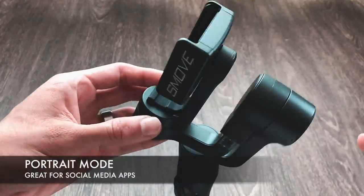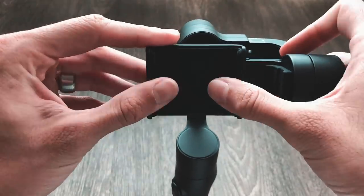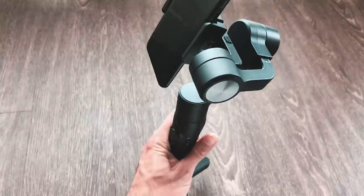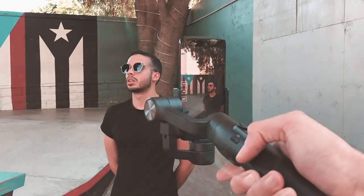To switch to portrait mode, there are two methods. Method one: on a stand, flip the grip 90 degrees, insert your phone vertically, and balance as before. Method two, the handheld version: while holding the gimbal, tilt the handle forward so it's parallel with the ground, then while in landscape, hold down the trigger followed by the mode or function button — this will cause the gimbal to rotate to a portrait orientation.